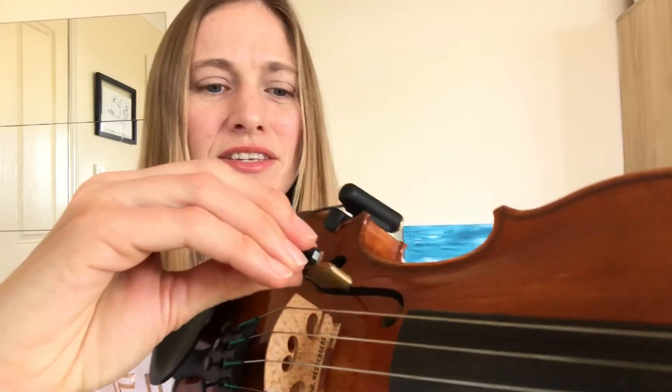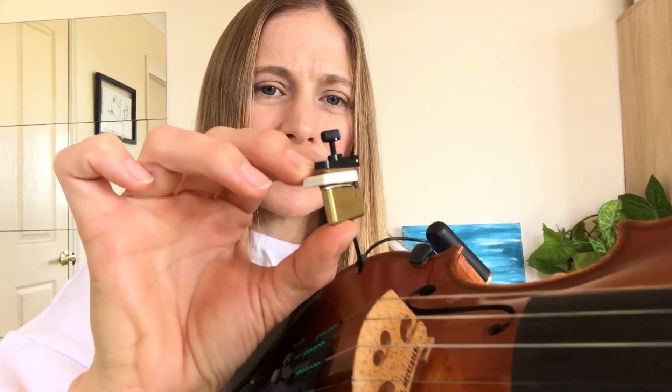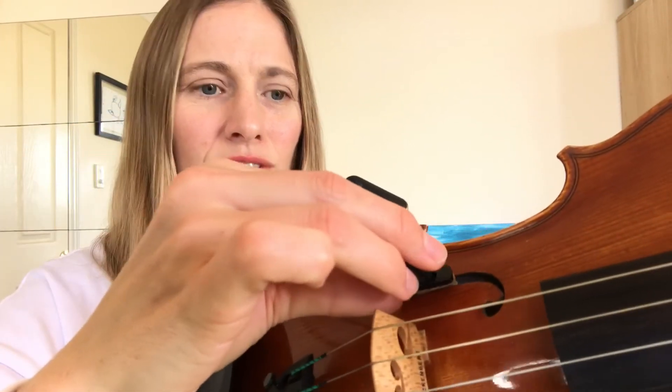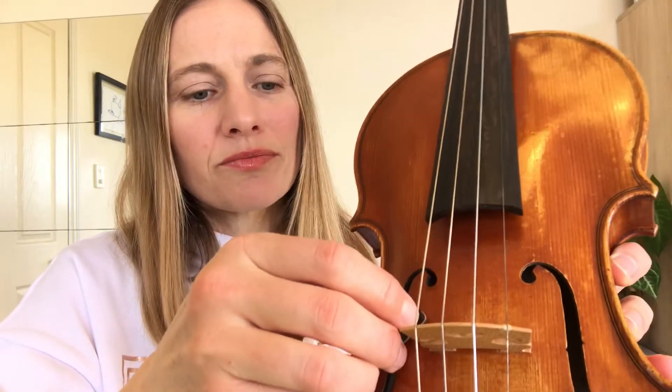I've left my shoulder rest on because I don't want it to be in the way. I'm going to show you how this goes in — it came with a little piece of something in here just to keep it from closing together, so I'll take that out. Then this is going to go into the F-hole and I'm going to turn it towards the bridge, like so.